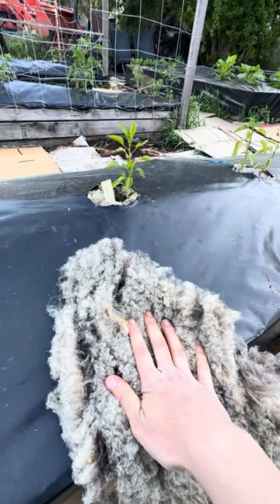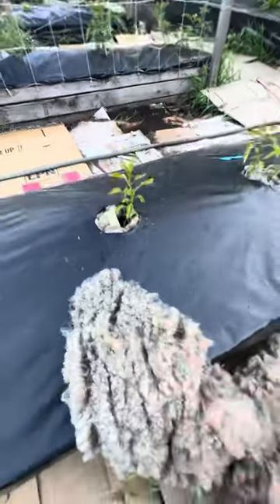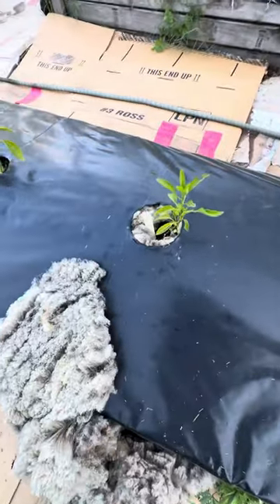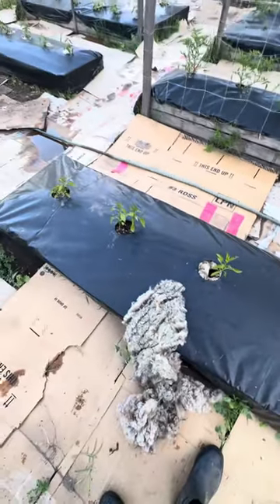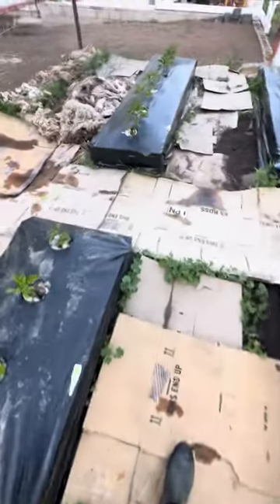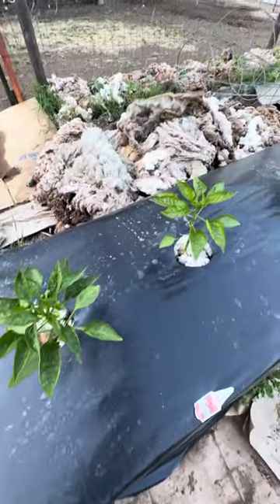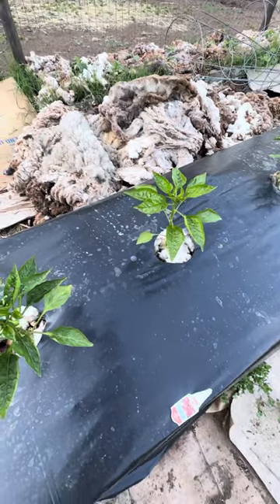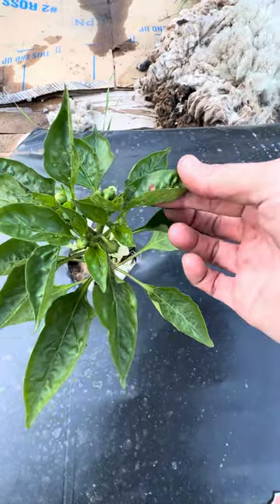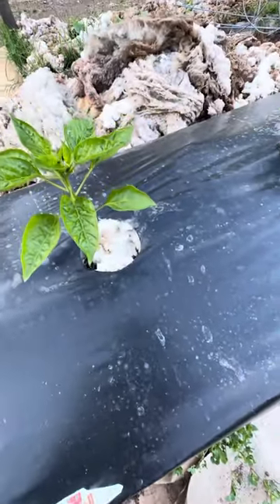I had heard that not only do bugs not like it — and we're doing this completely organic in this garden this year — but also the weed problem was really significant. I wanted to show you guys the plants that I did put the wool around. You can see the extra wool I have here in the background, but the actual leaves have less bugs on them and there's no Bermuda grass growing through it.